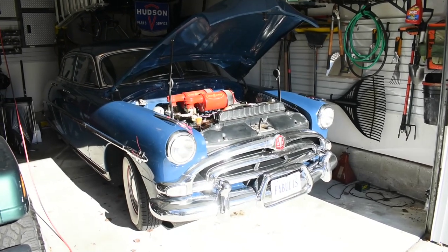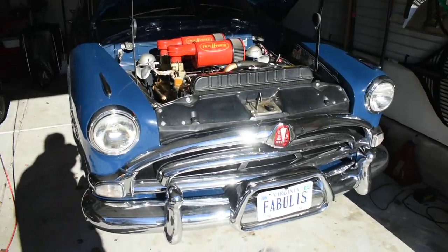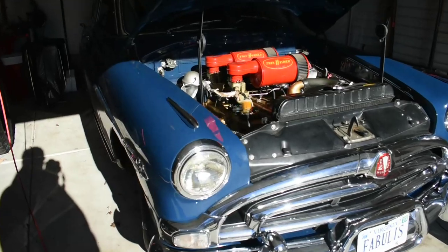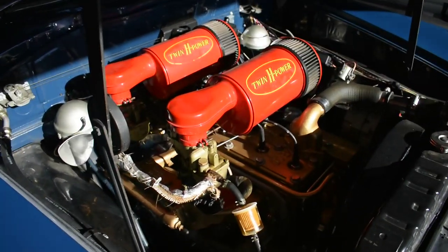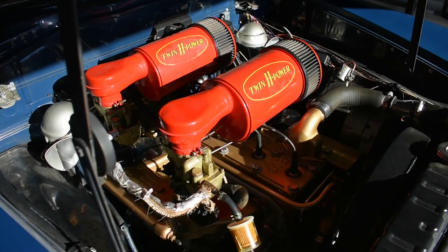Well, good morning. Welcome to another video. Today it's cold, and I've got the garage open anyway because I'm gonna take Blue for a drive. Cold here in Virginia is anything under 40 degrees for me, and what we're gonna do today is show you what a cold start on a mostly original old engine like this is like.